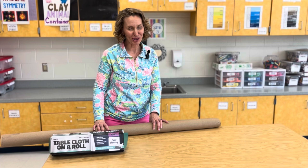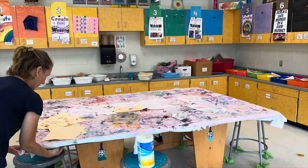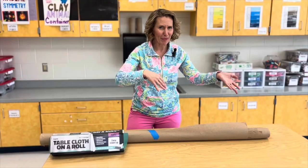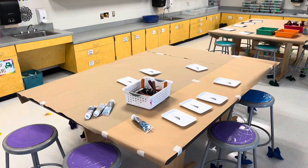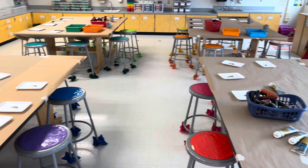One of my most frequently used cleanup tips is covering the tables. I will use brown roll paper and tape this down on all of my tables. I've taught my students how to remove the tape and roll this up like a burrito, keeping all the toppings — AKA the mess — the clay dust and the paint inside. So we're simply rolling up the mess and throwing that paper away.